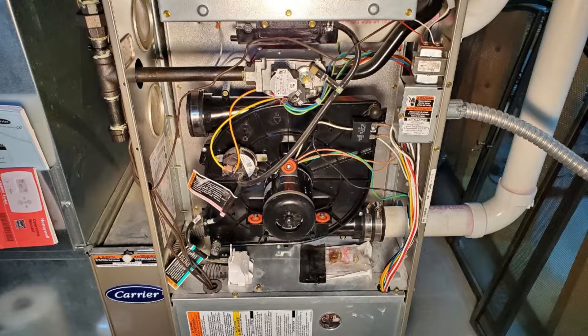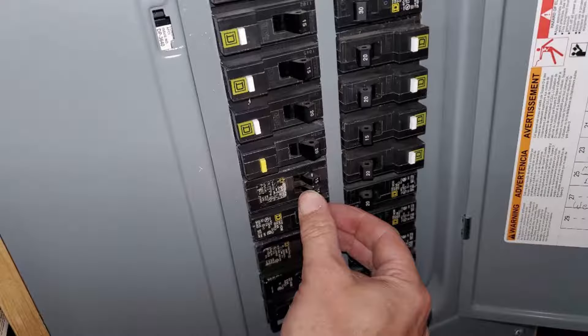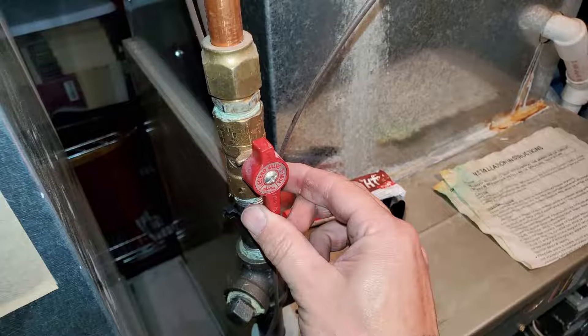This is the installed flow inducer motor. Make sure that you remember to turn on the gas switch and then turn on the circuit breaker, and then you can open the gas valve.